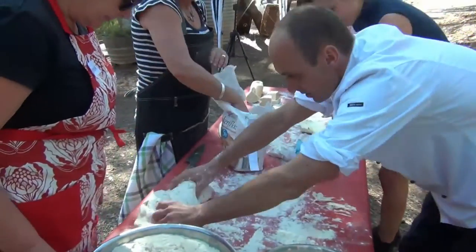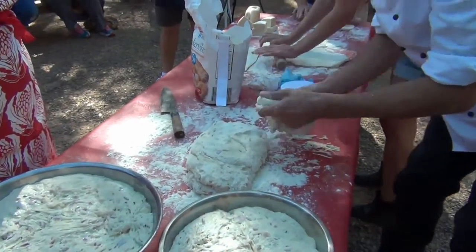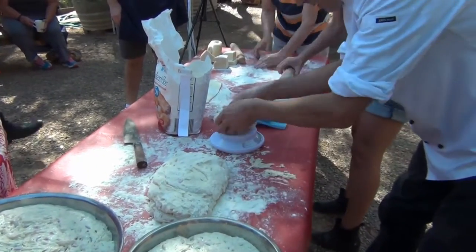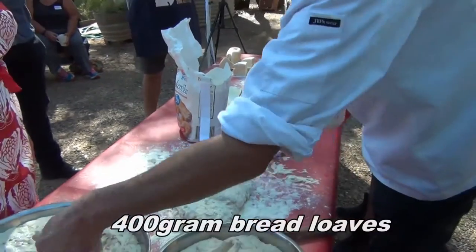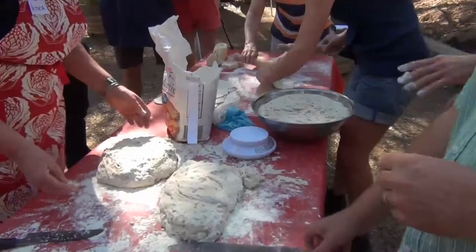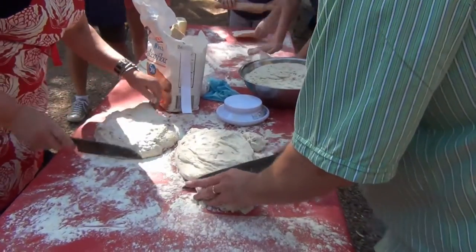This is a potato and rosemary bread. It doesn't matter what you're using as long as your liquid or moisture content is 60%. Because the potatoes have some moisture in them, you want to knock that to about 45%, so for a kilo of flour you're looking for 450 grams of water.